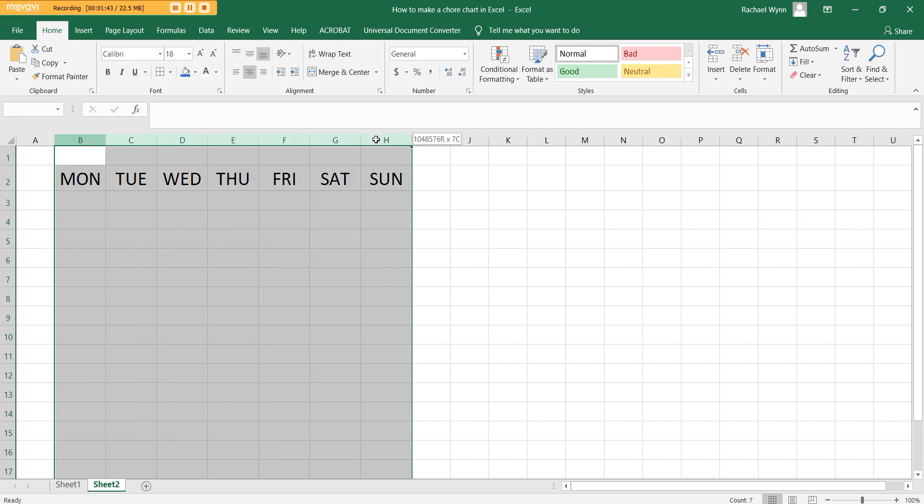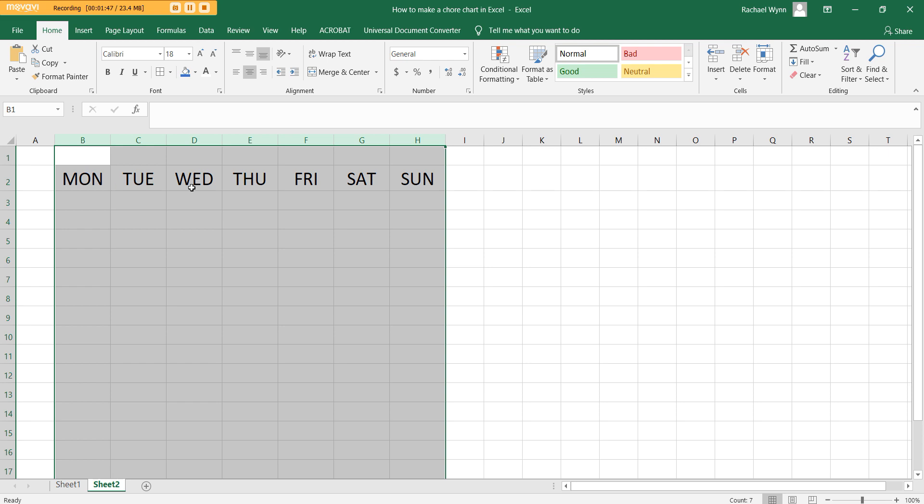Left click and drag, and then if you click this button here where the two arrows are, you can expand the columns out to make them bigger.